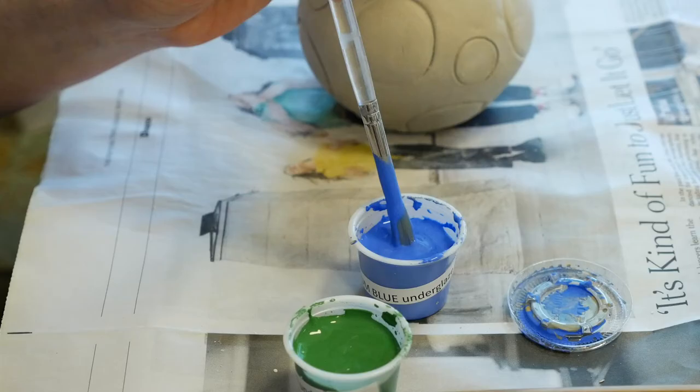On this piece, I have a nice thick application of the robin's egg glaze on this top part, and I'm going over it with the blue underglaze — so I'm using the underglaze on top of a glaze. You can use it underneath or on top.